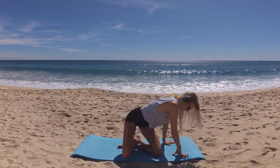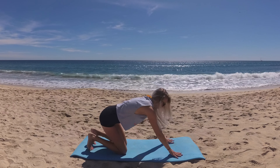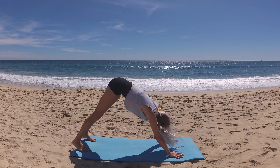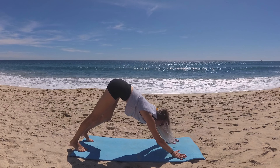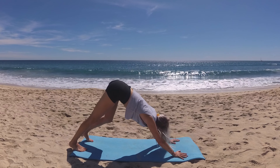Find stillness and make your way to hands and knees, and we'll tuck all ten toes and lift your hips to downward facing dog. Another moment of intuitive movement in your down dog, taking five more deep conscious breaths as you move intuitively.